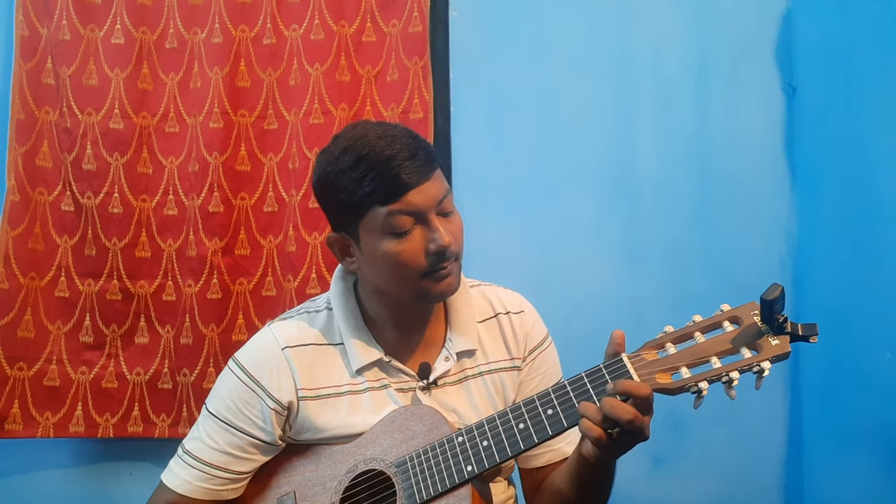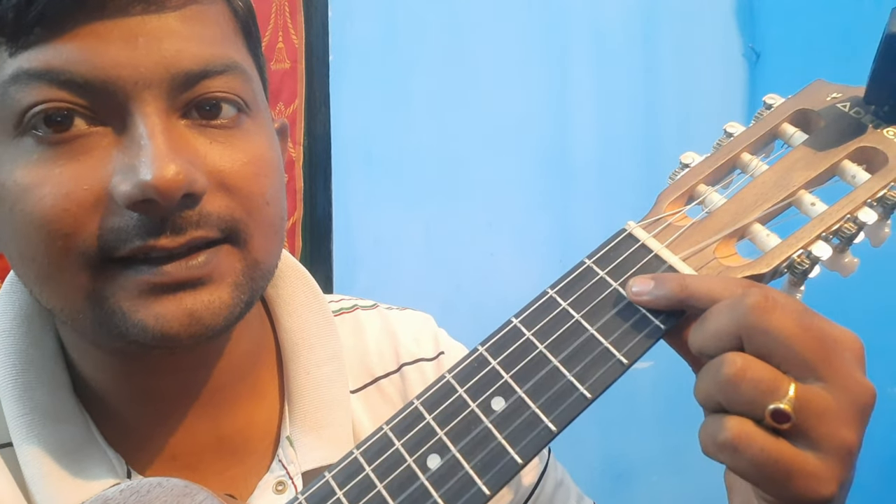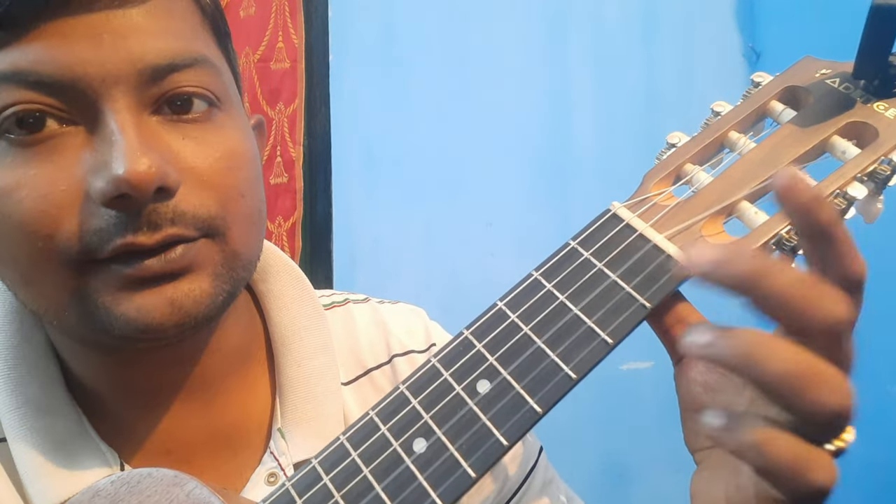First I'll show you how it sounds like. Okay, so that's how it sounds. I brought the camera closer so you can see — mostly the thinnest three strings I'll be using.